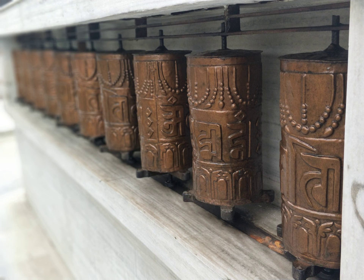A prayer wheel is a cylindrical wheel on a spindle made from metal, wood, stone, leather or coarse cotton. Traditionally, the mantra Om Mani Padme Hum is written in the Nawari language of Nepal on the outside of the wheel.